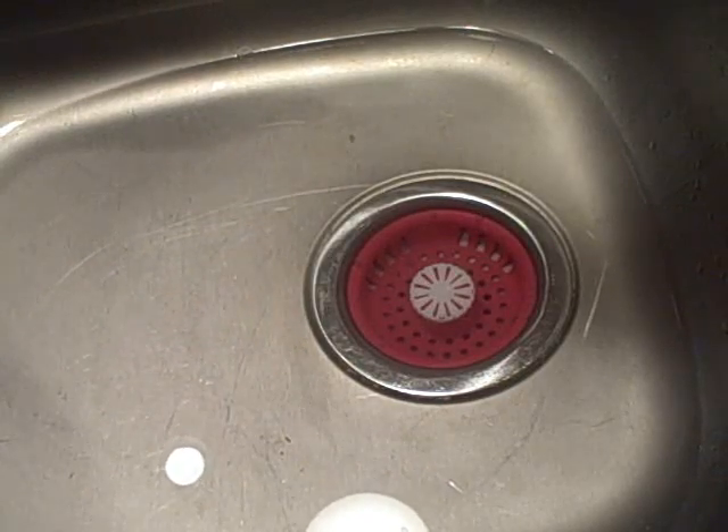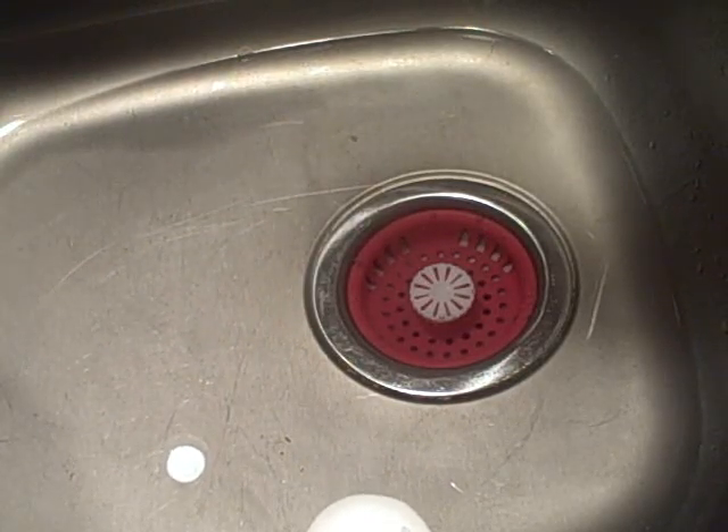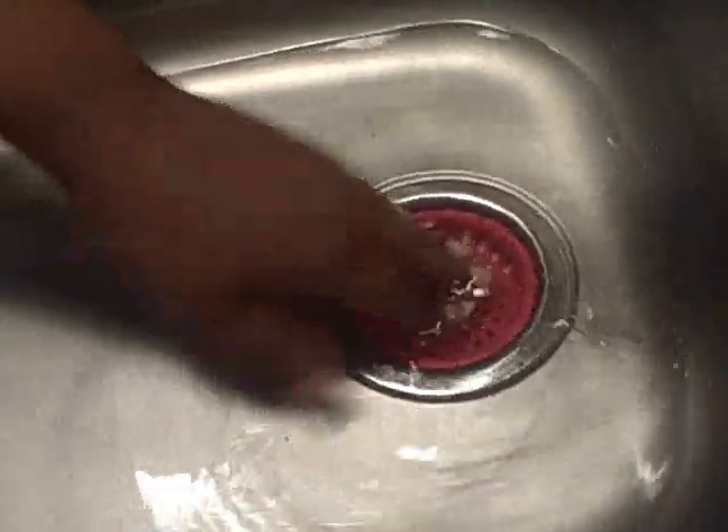It seems to be holding the water in pretty well. Yeah, it's in there.